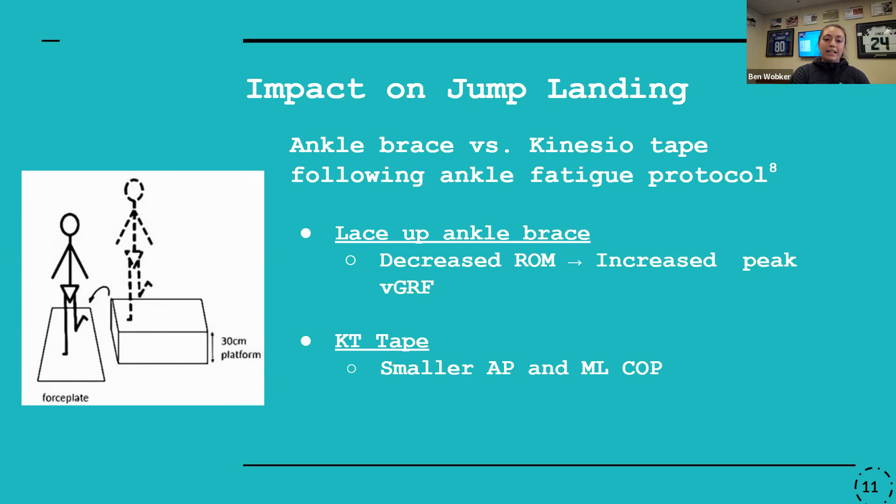In comparison, the KT tape actually presented with a smaller anterior-to-posterior and medial-lateral movement of the center of pressure, so it took less time for participants to return to stability in both directions. What they were suggesting was that the KT tape, when we get to that point of fatigue, may be providing additional benefit by helping the muscles keep working when we're at a more exhausted point during activity.